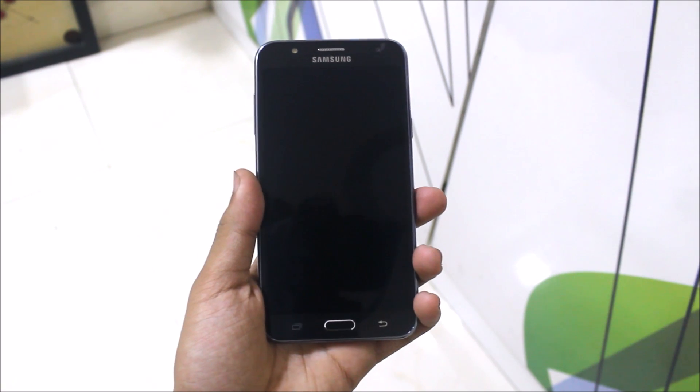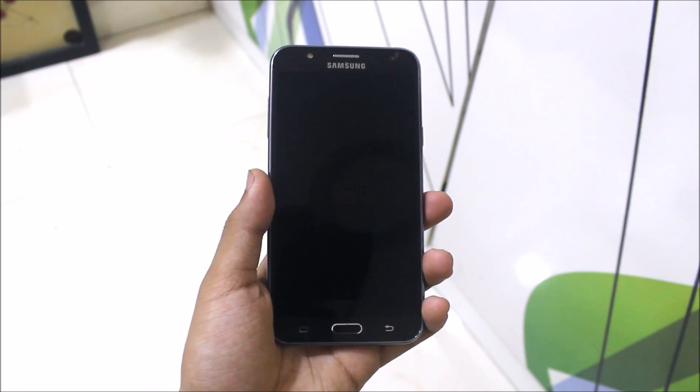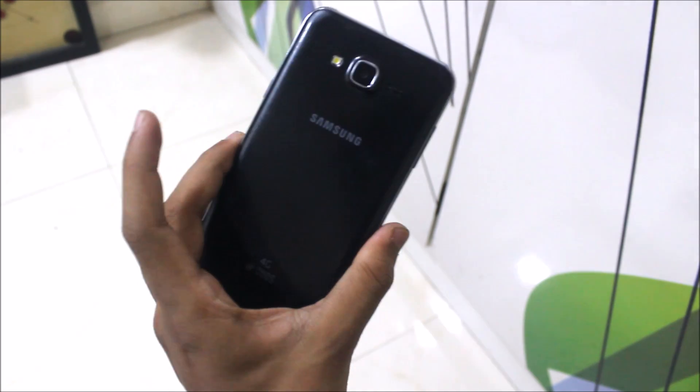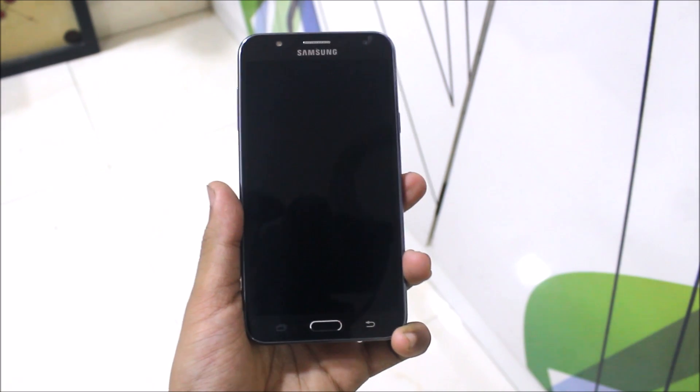Hello guys, in this video I'm going to install the DreamUX MDK ROM 3.6 for the Samsung Galaxy J7 2015. Without wasting any more time, let's start.